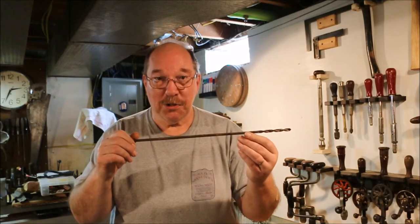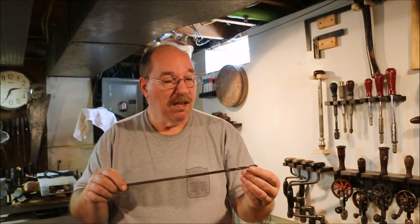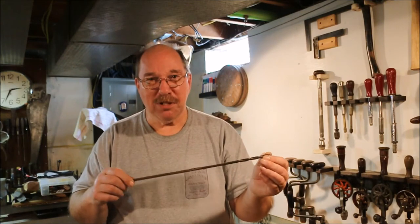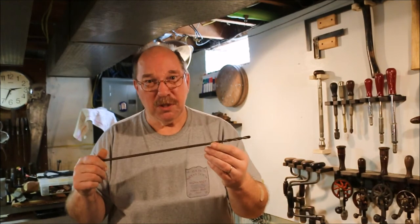This is an installer's drill bit that was left over from my dad's electrical company. We used it a few times but most of the time we were drilling 5/8 diameter holes, so we used longer drill bits.